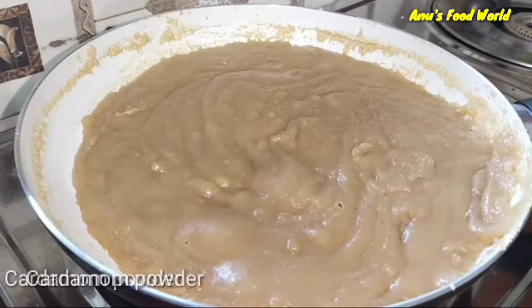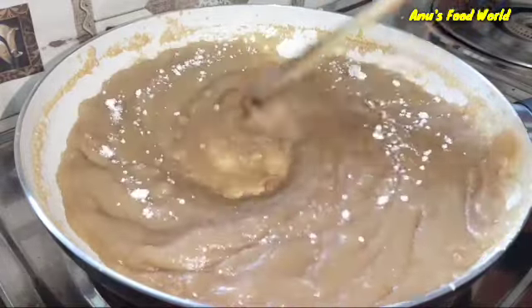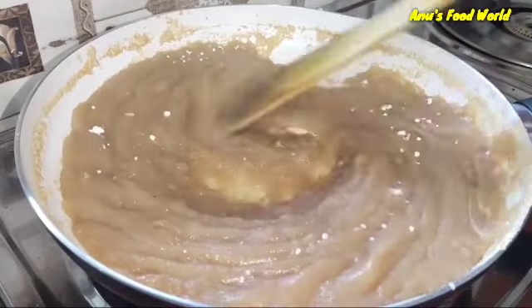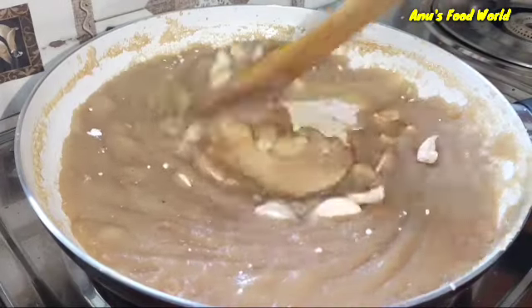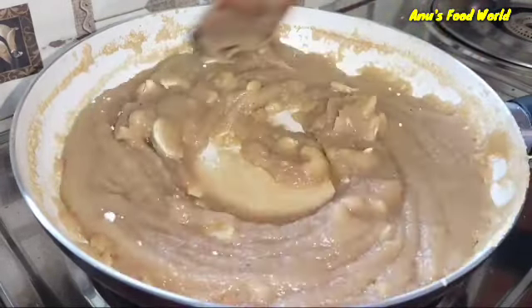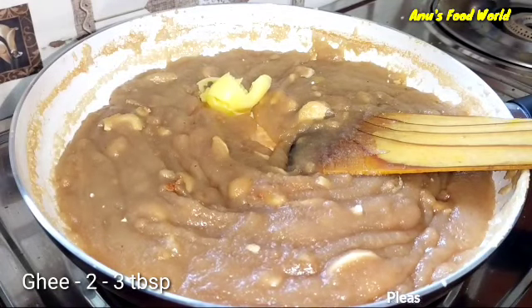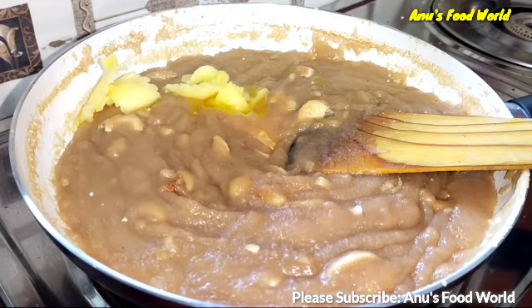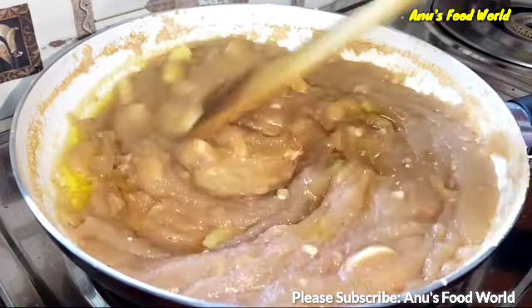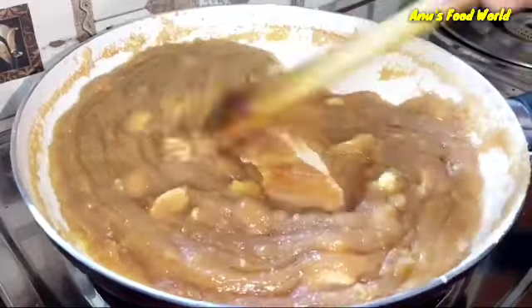While the mixture is thick, we will cut a bit and add it for a nice flavor. We will cut it out and add dry fruits. We will need to make a little bit on medium flame — about 3 tablespoons.